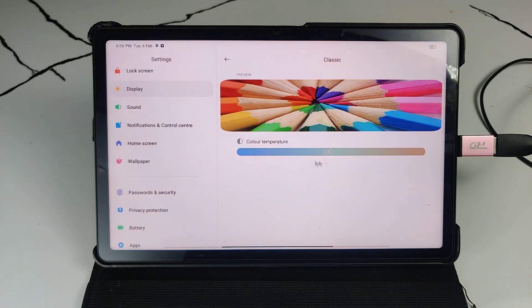The slider will go red on one end and green on the other. Normally it comes to the center. You can easily adjust this one. Okay, this is the settings.